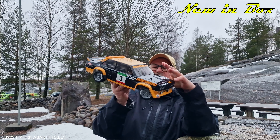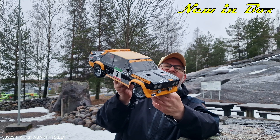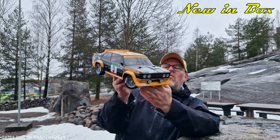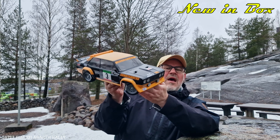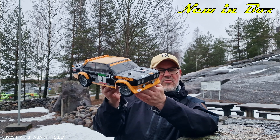Good morning, my good friends. Welcome to Unibox. Today we're gonna take a look at this really cool rally car. This is the Fiat Abarth 131 on the MF01X chassis. Let's take a closer look, my friends.